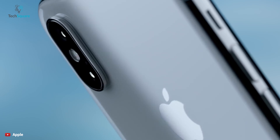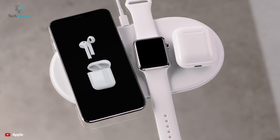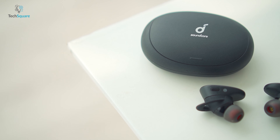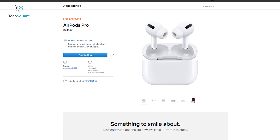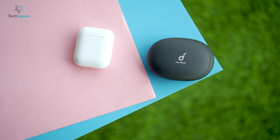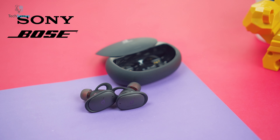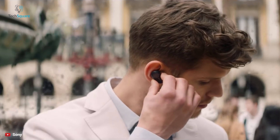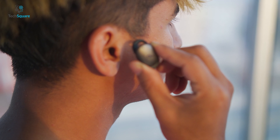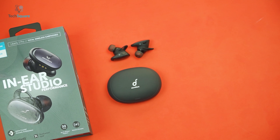Overall, I'm in love with the Soundcore Liberty 2 Pro by Anker. The device has all the bells and whistles while sounding even better. If you're an Apple user, you might prefer the AirPods Pro for features exclusive to Apple devices, but if you're looking for a more reasonably priced alternative, the Soundcore Liberty 2 Pro is certainly the earbuds to go for. At $150 — $100 less than the AirPods Pro — it's the perfect alternative. While other brands like Sony, Bose, Beats, and Sennheiser make great earbuds, they come at much higher price tags. The Soundcore Liberty 2 Pro is most definitely one of the best earbuds on the market at this price range, providing much better value.